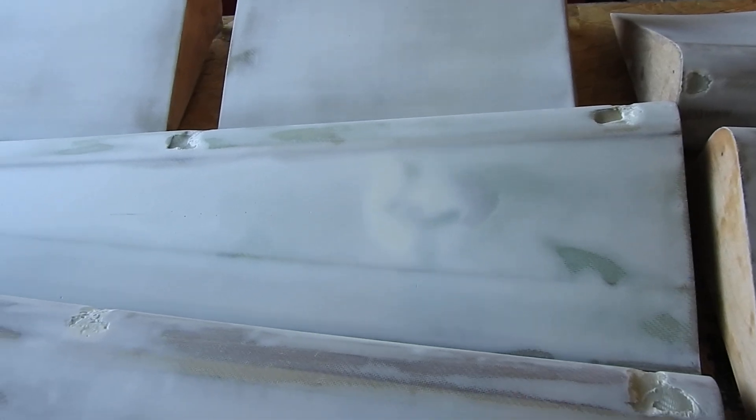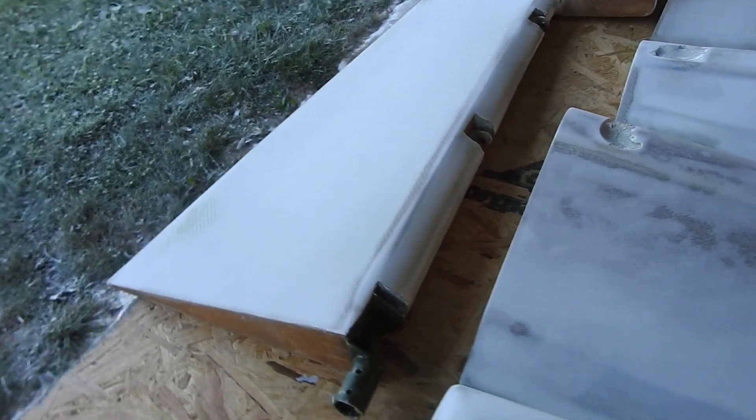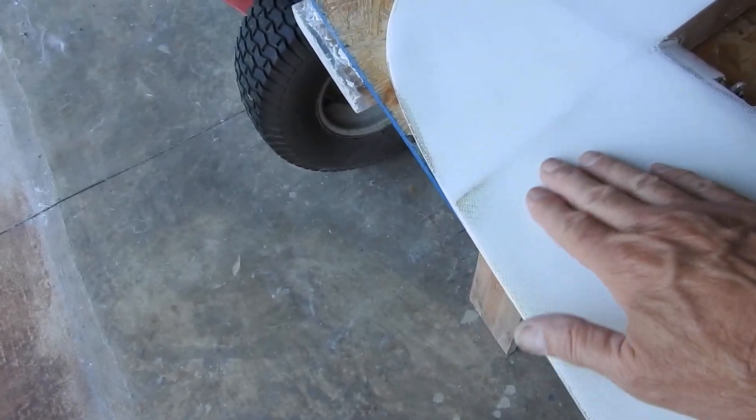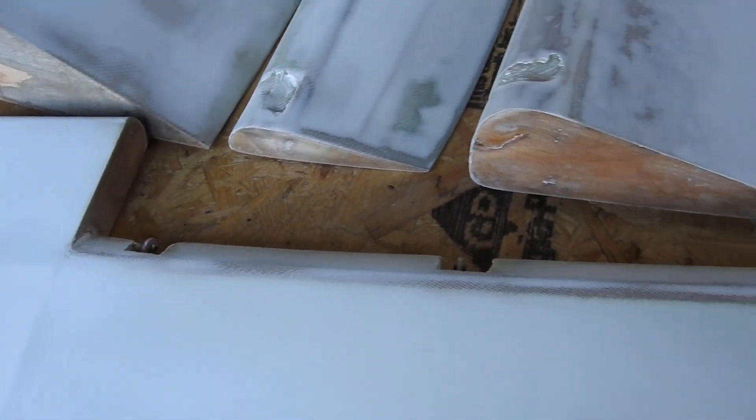The only thing I had to do a little double coat on was the rudder. I ended up with a little bit of a pocket on one side — it was a little low and had to be filled in a little more. Other than that, the rest of them sanded out just nice.